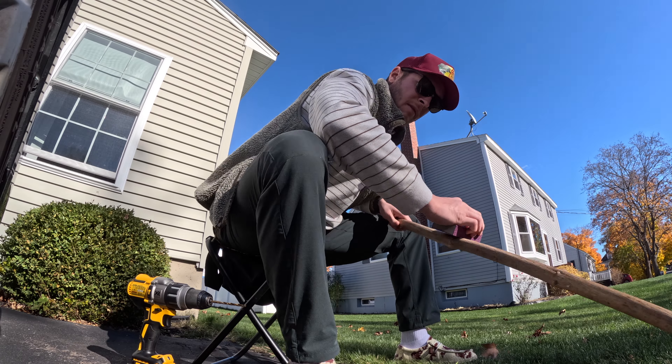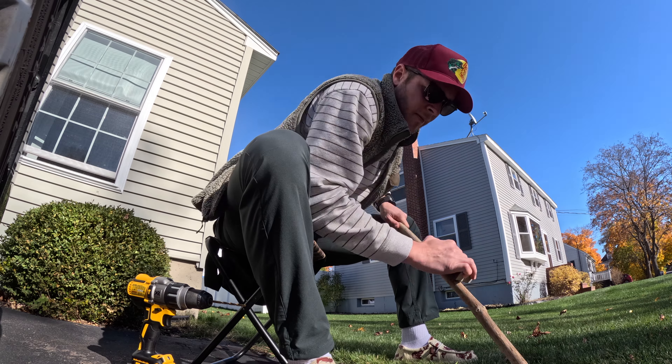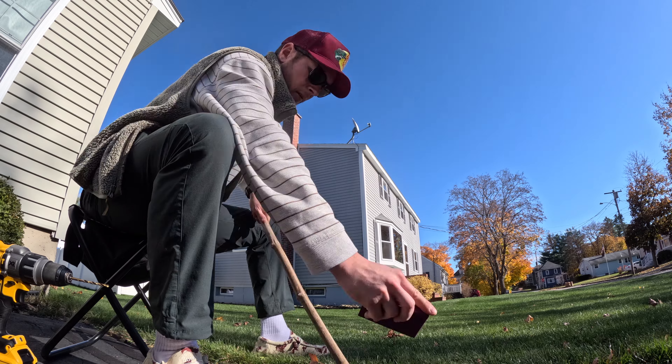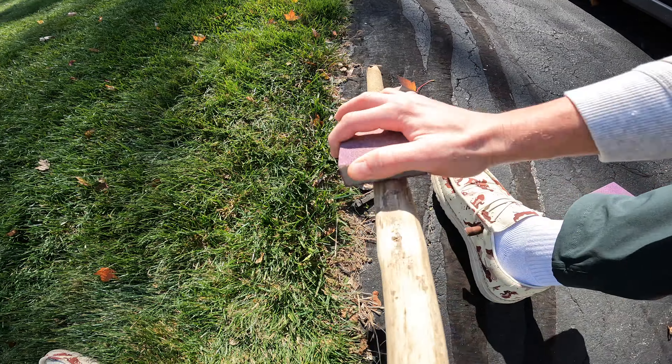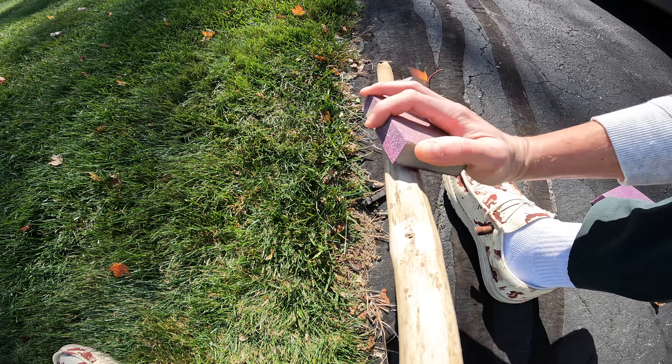Smooth out any rough spots on your stick using sandpaper. I used three different kinds: coarse, medium, and extra fine. Starting with the coarse, work your way to the extra fine, and make sure you don't have any splinters sticking out.